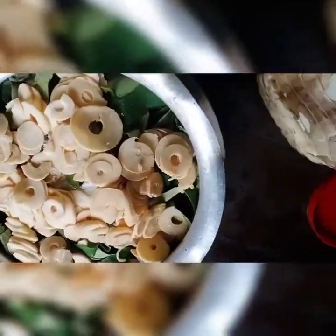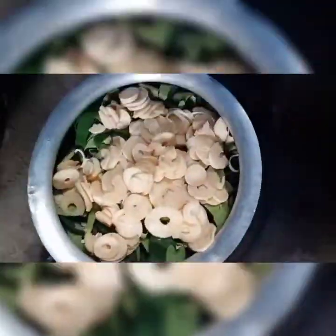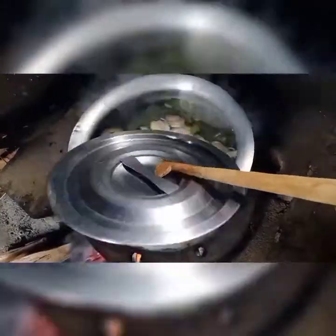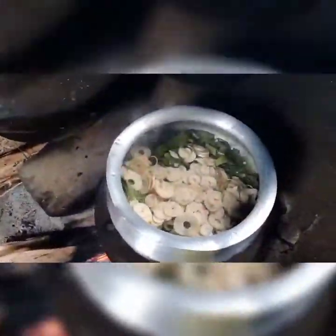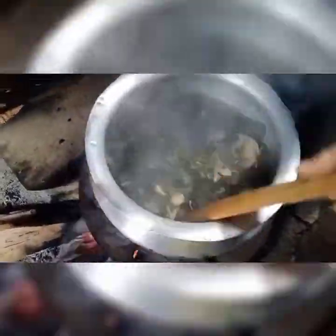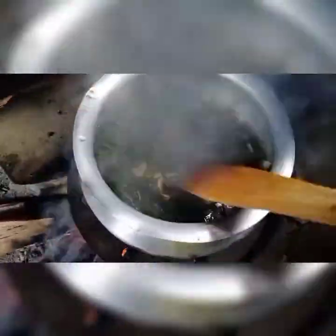This is the bamboo shoot — fermented bamboo shoot. I'm going to cook it on firewood. I have placed it here. I'm not going to use gas because this type of curry is more tasty when cooked on firewood. Do not stir it or it will become itchy.